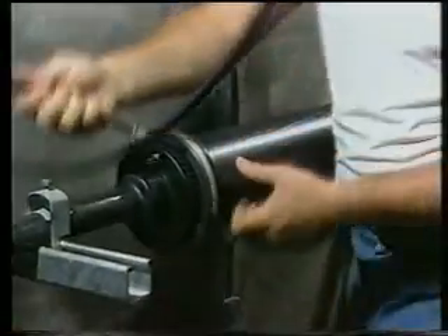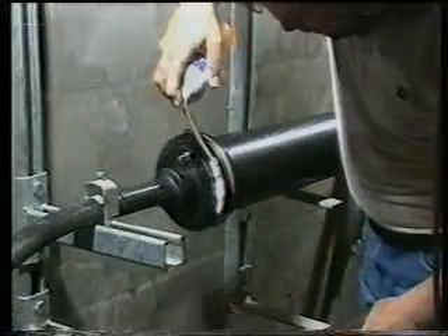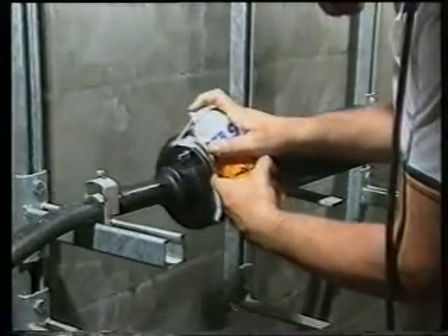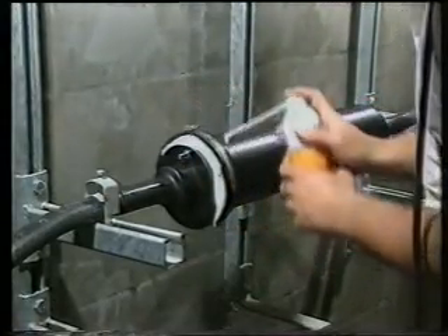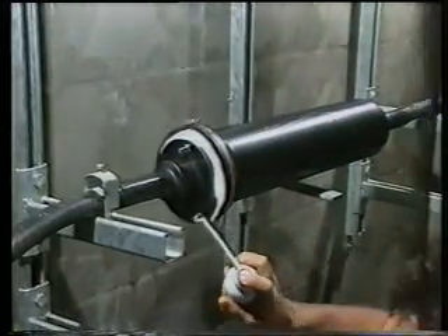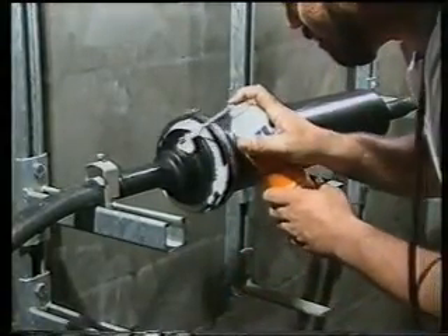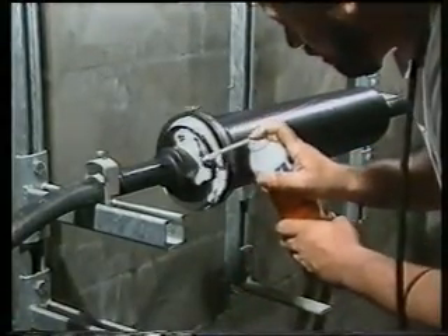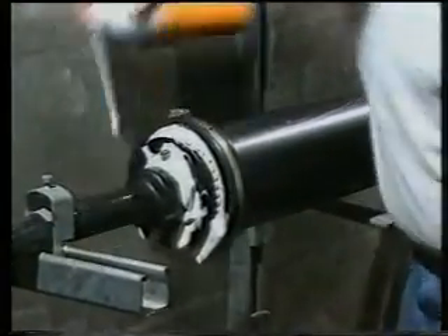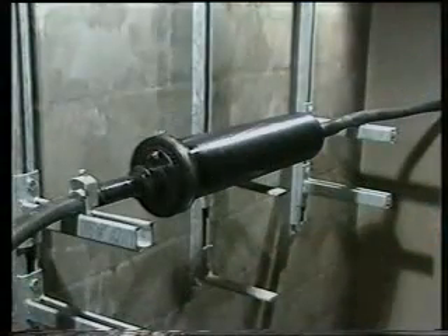Check for any air leaks. The splice closure is now complete and may now be pressurized.